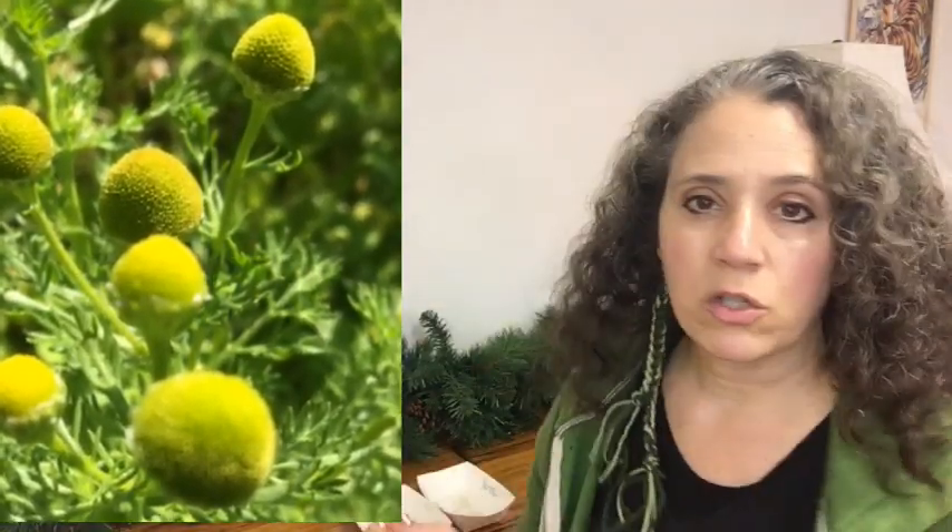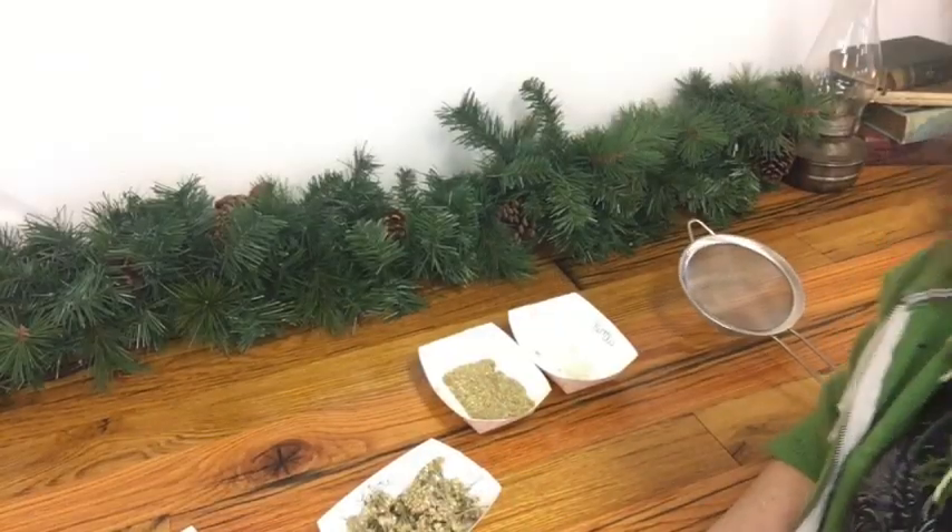For yarrow and pineapple weed — where I first tried this method — the best way to do it, because those seeds are so tiny, is to use a mesh strainer like this. A very fine mesh — this is a stainless steel one. This is going to be better than your nylon ones because it's stronger. I found that stainless steel mesh strainers also have slightly bigger holes than the nylon ones, which is another reason this type works better.